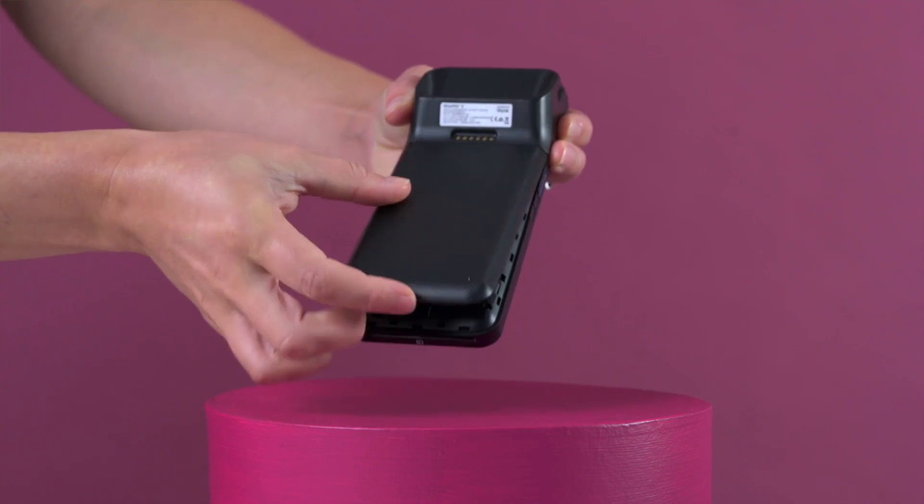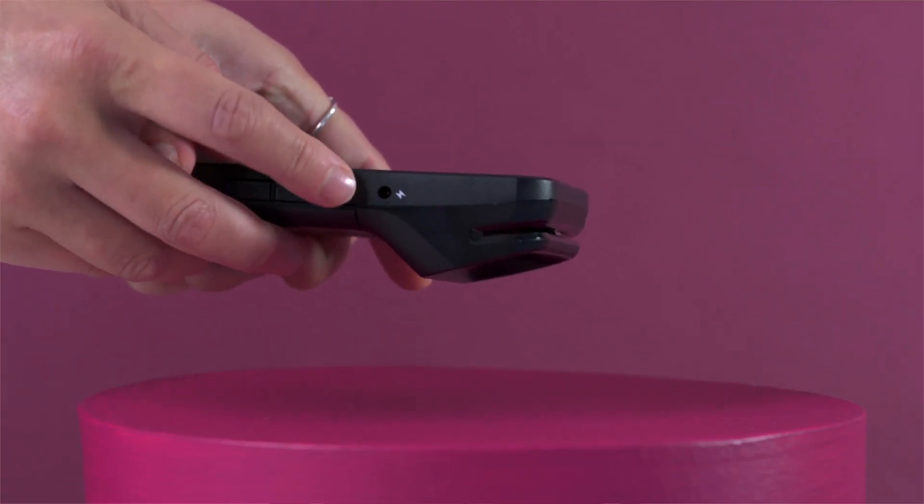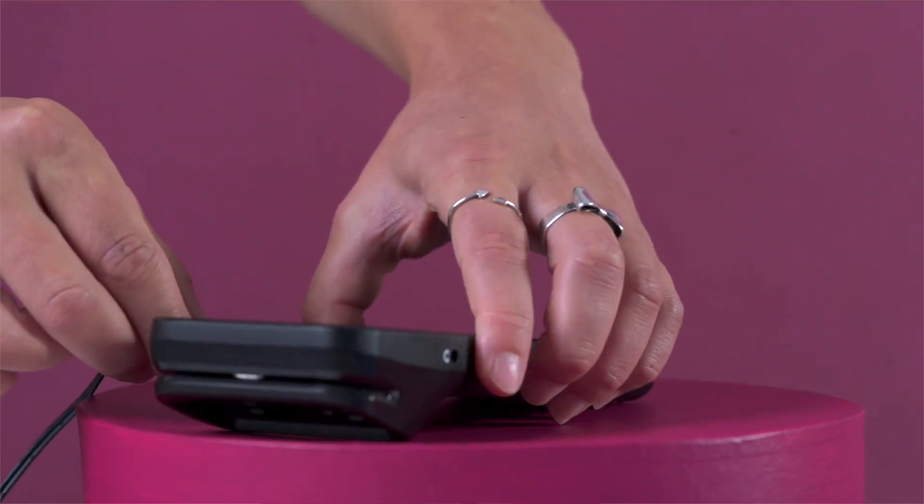Plug the charger into the port with the lightning bolt symbol and leave it to charge until the terminal is at a hundred percent battery, or at least four hours before the first use. So now you've got four hours to think about how great it's going to be processing all of your payments with your new terminal.